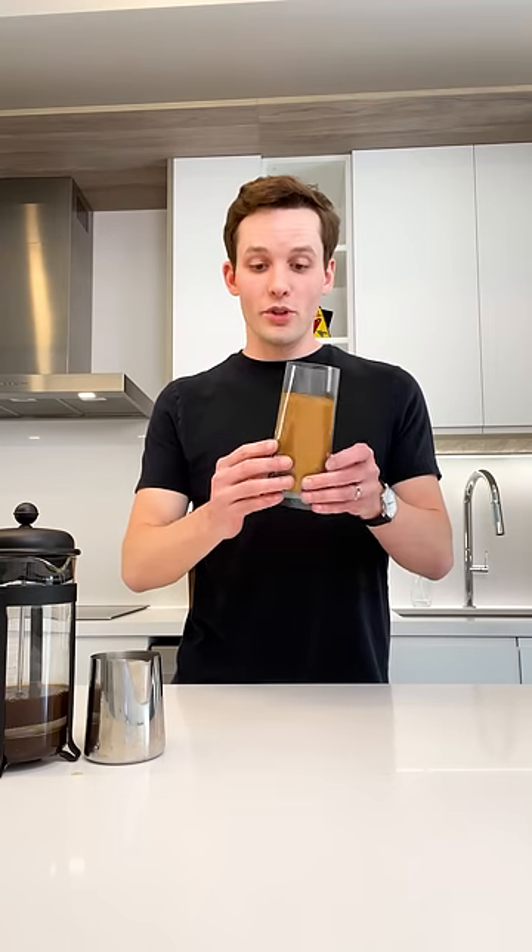And then for the final step, you just want to open up the coffee in the back here. That's going to make it nice and flat. Then you can fold it, put it in your pocket, put it in your bag, and then you'll have coffee wherever you go.